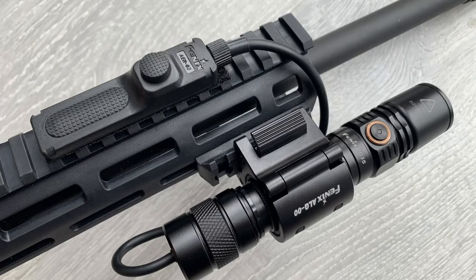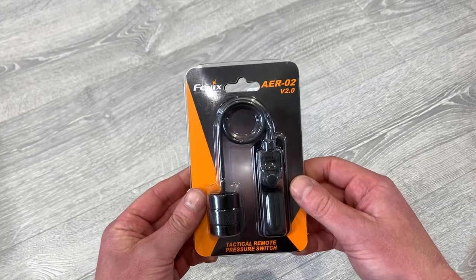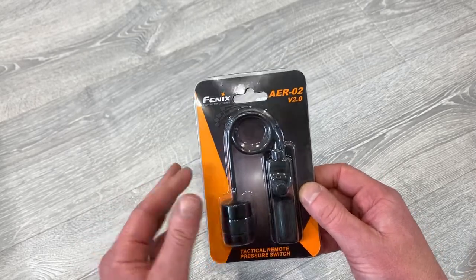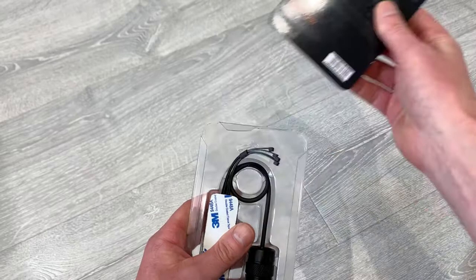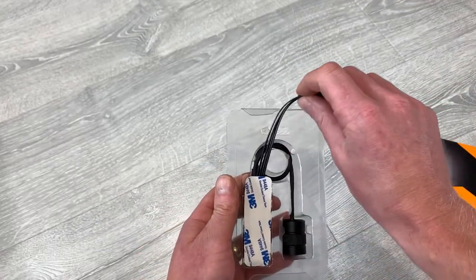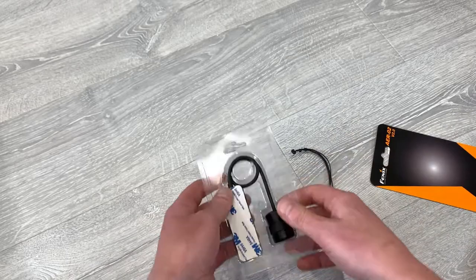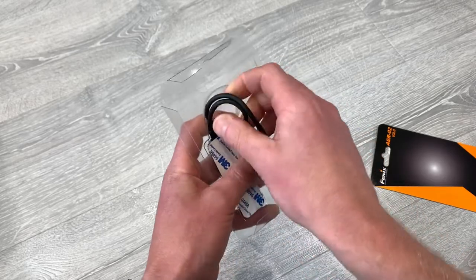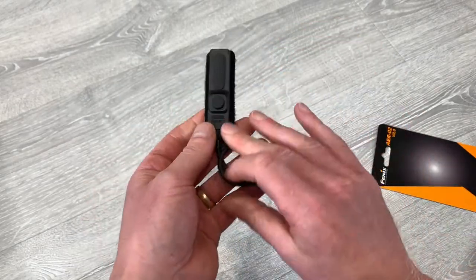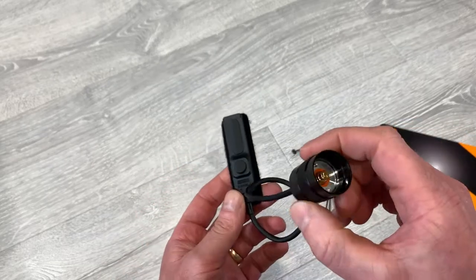I was looking for a weapon mounted flashlight solution and I decided to go with a pressure switch and mount from Phoenix to support my PD-35 flashlight. The AER-02 version 2 tactical remote pressure switch — this is how it comes from your retailer. Opening up the packet, inside you've got four small cable ties, and then you've got the remote pressure switch itself and the tail end cap.